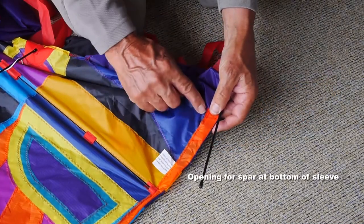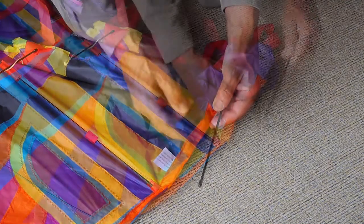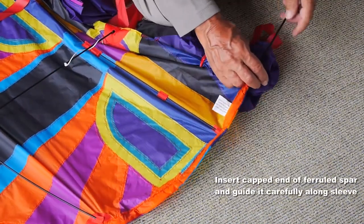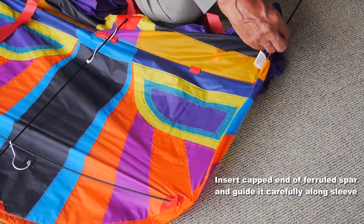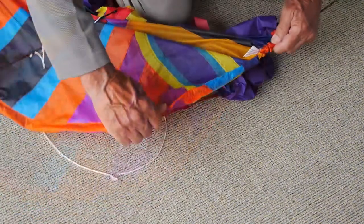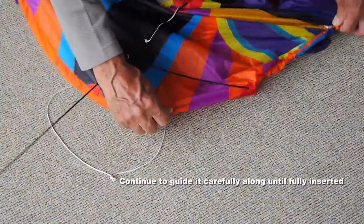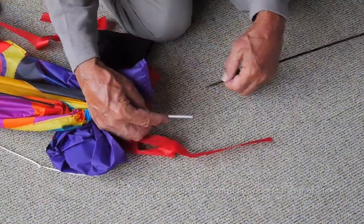At the end of the sleeve you'll find an opening just near that label. Slip the capped end of the ferruled spar in there and guide the spar carefully along the sleeve — don't just push it from the end, guide it along.